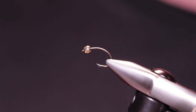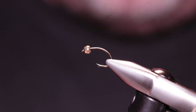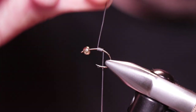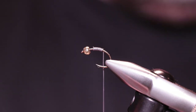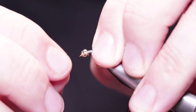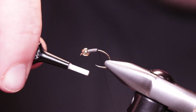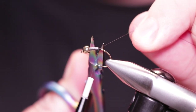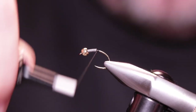Now that we've got our materials prepared, let's start tying. I've put the hook in the vise, and the next thing I'm going to do is add some lead wire. I'm going to start at the bend and just wind forward a few turns — I don't want to go crazy with it as the bead is heavy enough. I'm going to push that lead right up into the bead, then secure the thread right behind the lead and build up a little thread dam, which stops the lead from moving back when you wind through it.